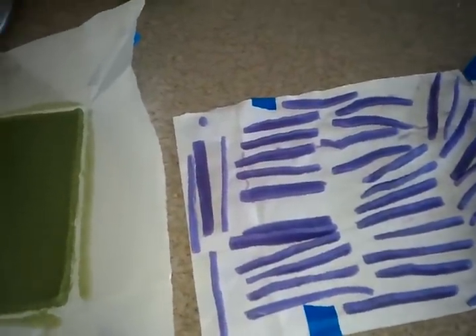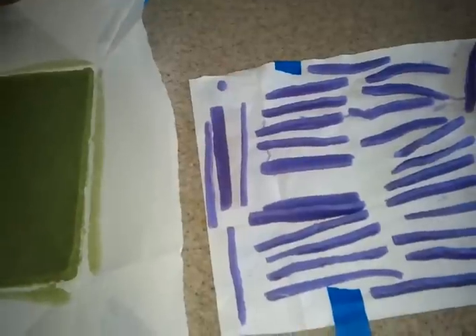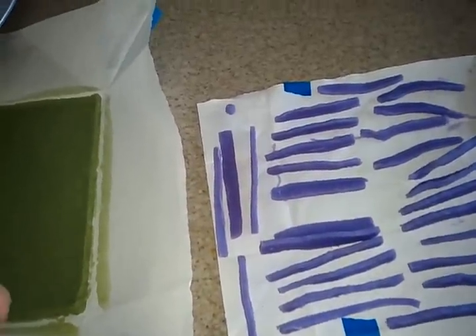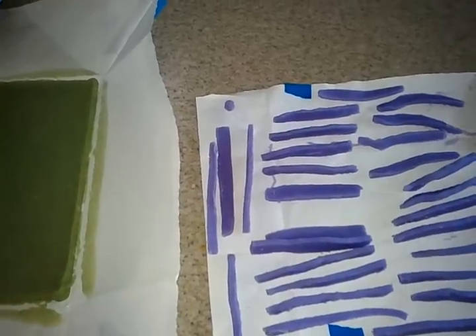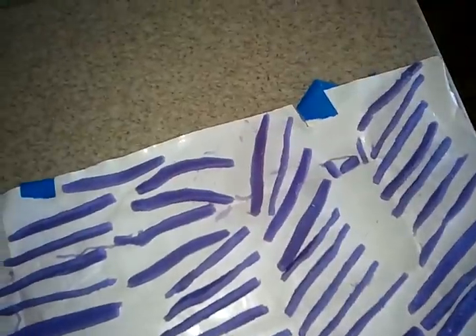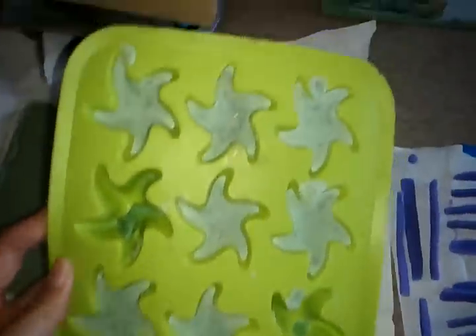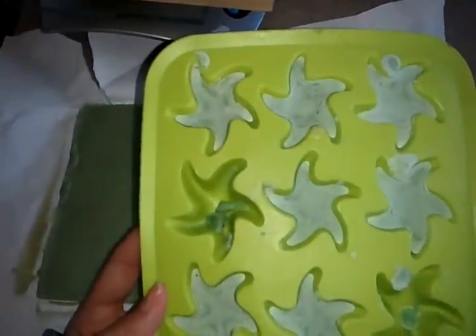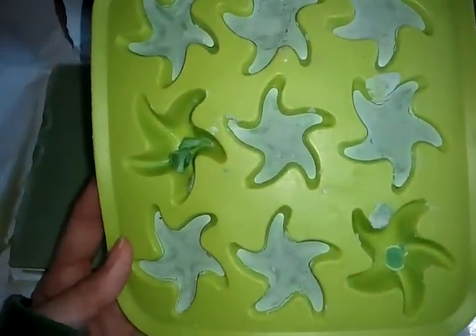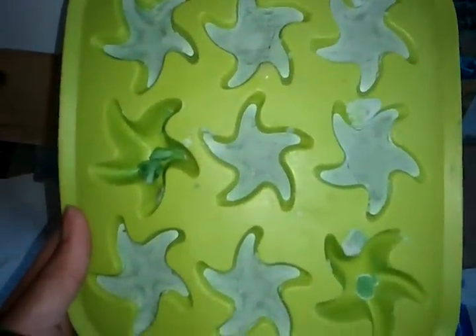I had done a strawberry patch soap where I used melt and pour embeds because the cold process ones didn't turn out, and I didn't like doing that because I like to cold process oven-process my soaps — and you can't put melt and pour in the oven or else it'll melt. I actually saved my attempt at those embeds because I had a feeling I was going to have to do a video, so I wanted to save them to show you guys.